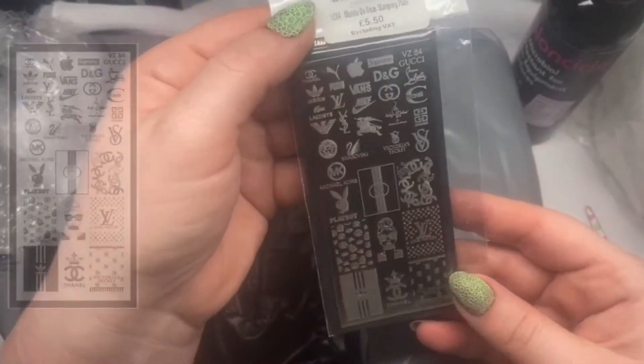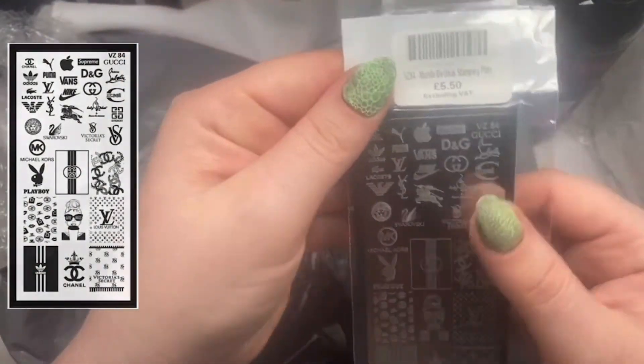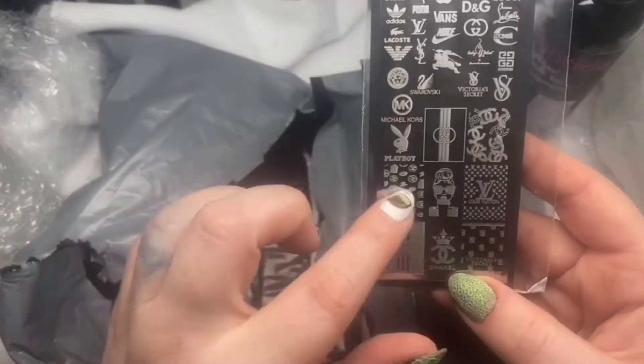I got a new stamping plate — a designer one. I've already got a stamping plate that's designer but this one looks much better.